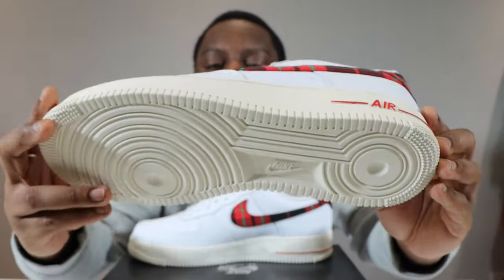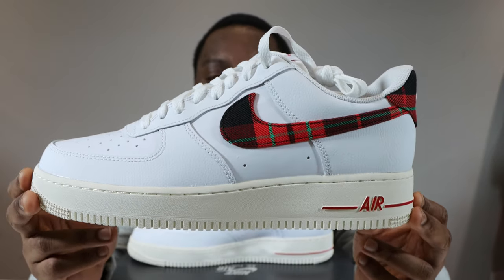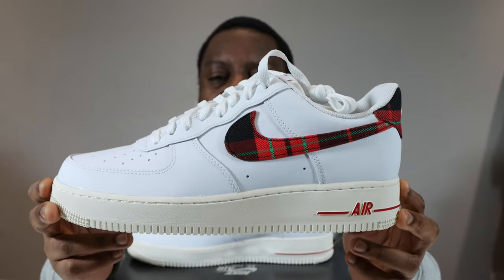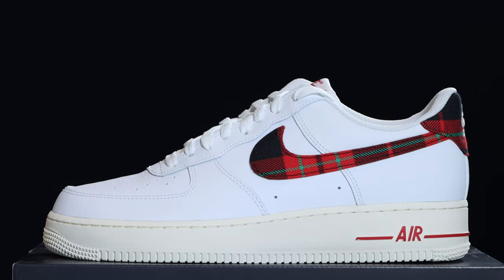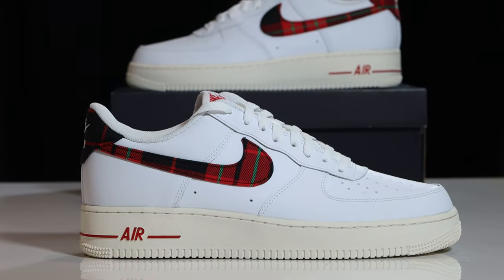Let's start from the soles up. We have a sail outsole, a sail midsole with midsole stitch, university red Nike Air branding, and then we come to the upper.